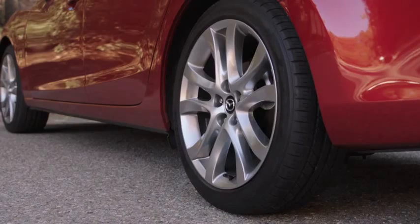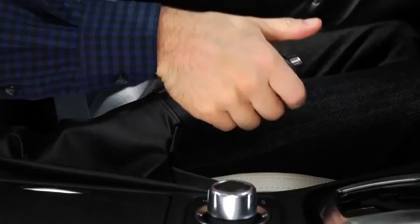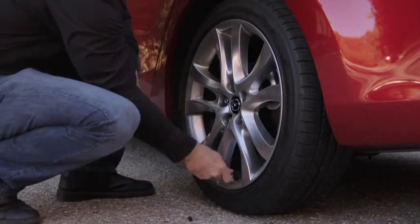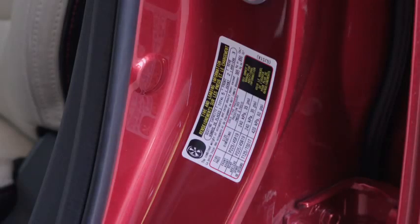To initialize the tire pressure monitoring system, park the car in a safe place and apply the parking brake. Allow the tires to cool and then adjust the tire pressure on all four tires to the pressure specified on the tire pressure label on the driver side door frame.